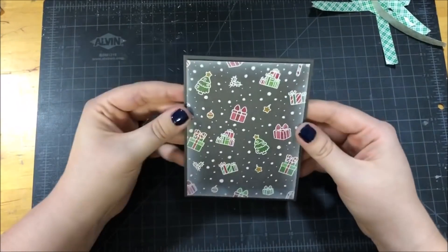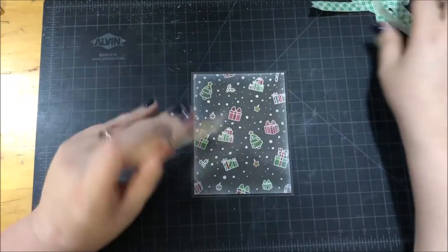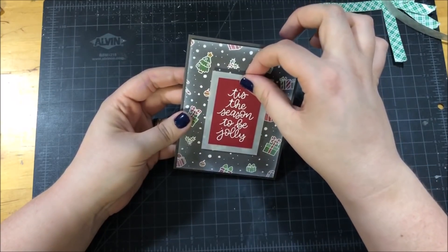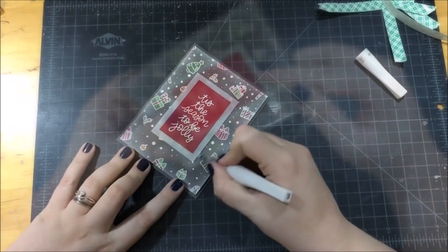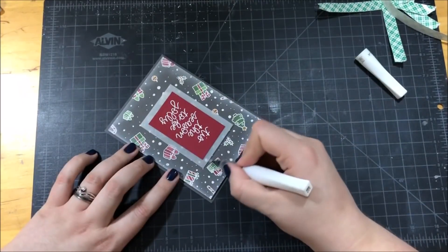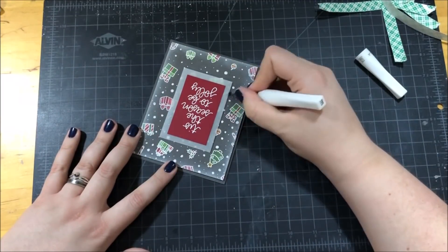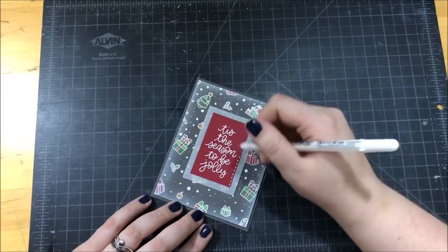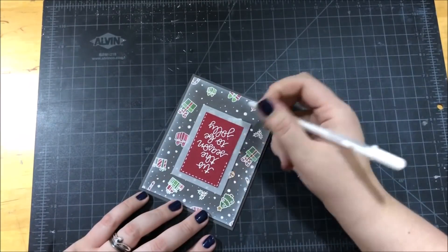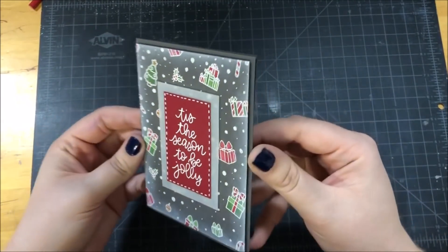For the sentiment, I trimmed down the Cherry Red cardstock and mounted it onto a piece of vellum, then popped that entire piece up onto the center of my card. Lately I've been really liking the look of glittery vellum — I think it's a really good winter look. So I took out my Wink of Stella glitter brush and went over that vellum. The last thing I did to finish up this card was take my white gel pen and go around the border of that Cherry Red cardstock with some dashed lines. And then this card was all done!